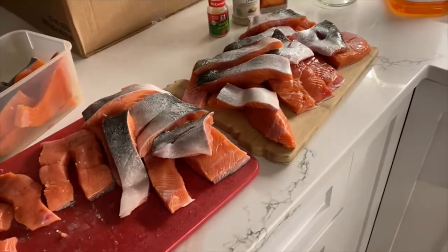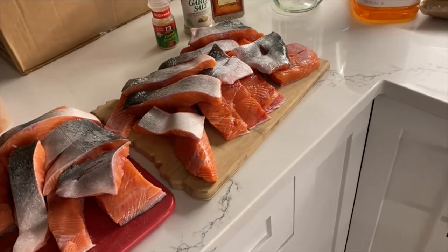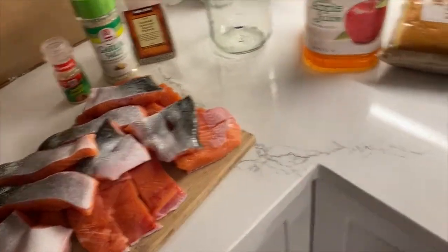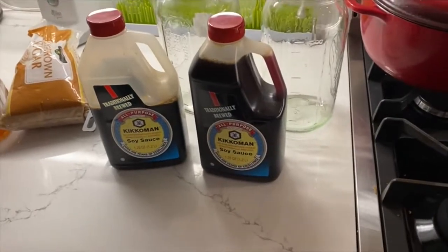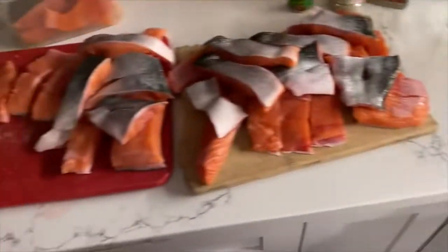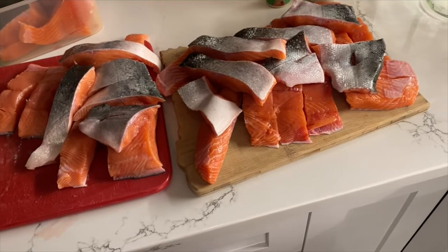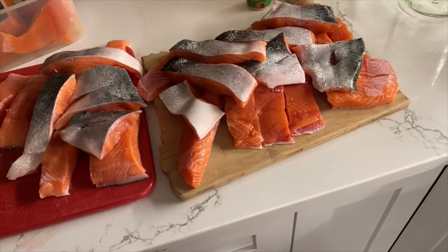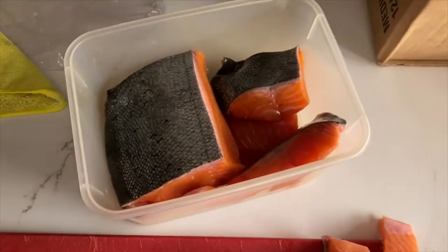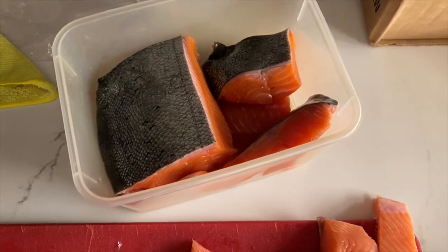We caught this yesterday, and what you want to do is first you want to do all your prep work. The brine I like to make is soy sauce based. Just take a container — this is a lot of fish. This is a smaller Chinook and about a medium-sized 9 to 10-pound coho. What I did is I took the top shoulders of the four fillets, and I'm going to use that for table fare.